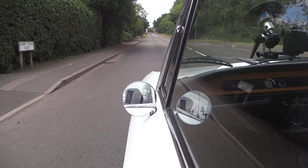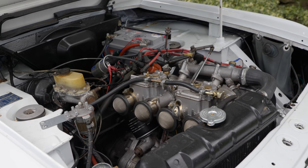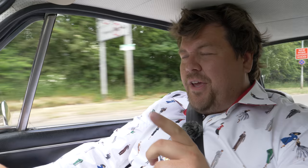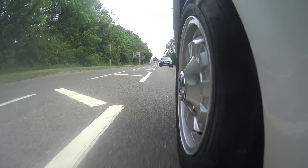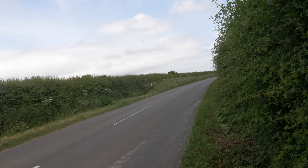This thing has some Weber carburetors on it in place of the original Solex ones. They're not actually real Webers — they're Chinese Webers. Because of the path that the throttle cable takes, a huge amount of force is required to get this throttle pedal to move even a little bit. And then once it does move, it just jumps up.